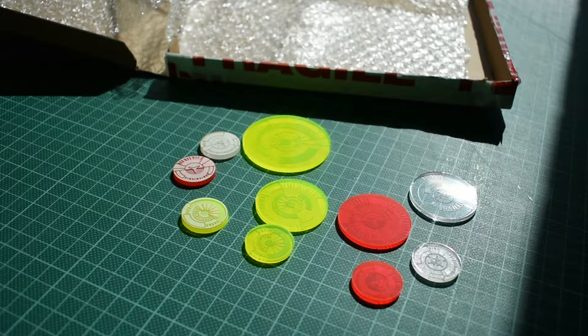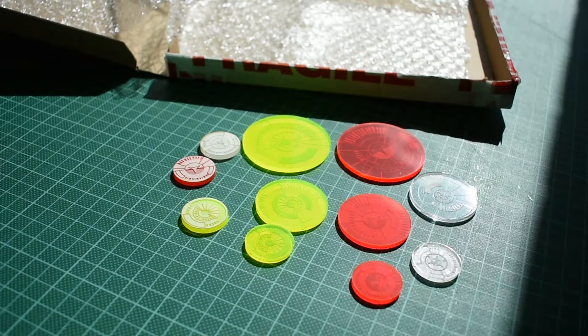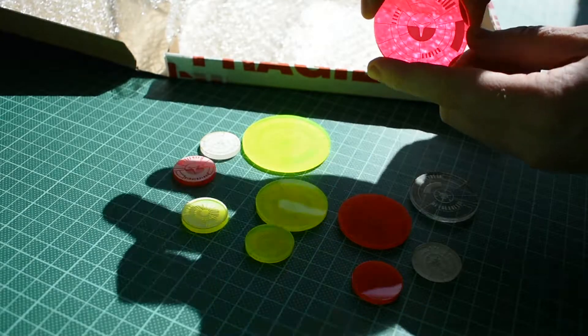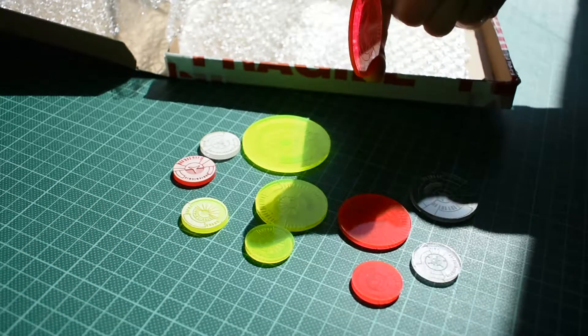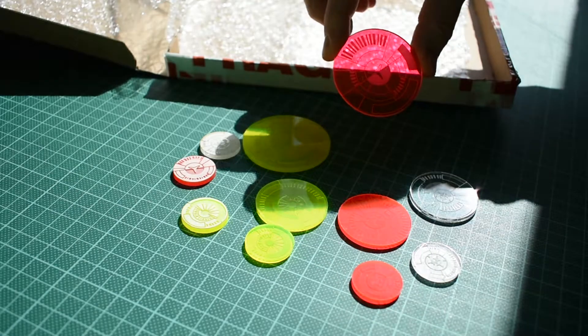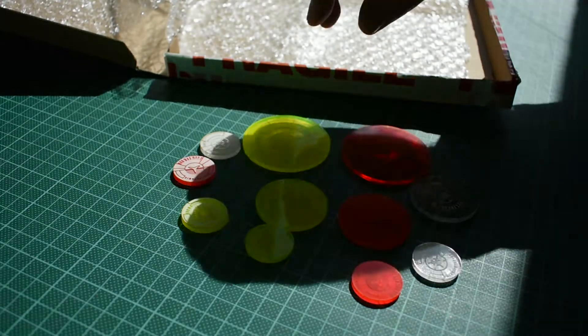I'm just peeling off — I'm not going to do it to all the bases, just one of each faction so you can see what they look like without the protective material. Look how clean that looks. It's the etched side — that's looking through the etching. I think they look really nice.